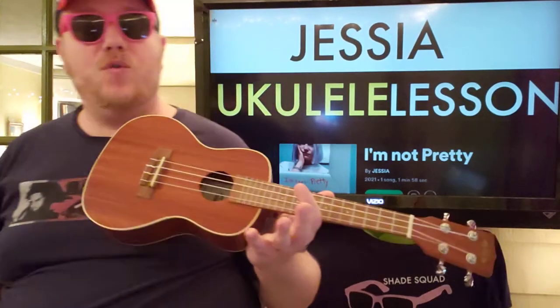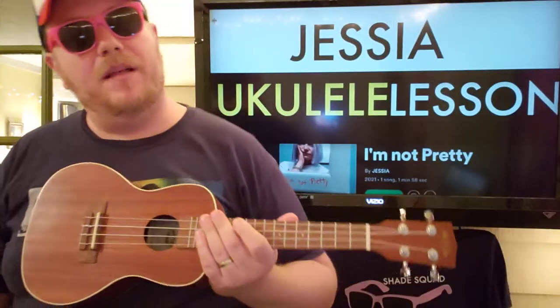Guys, what's up? It's Brian Mike here again with a ukulele lesson. We've got Jesia — there's a song called I'm Not Pretty, which I definitely like. The strumming pattern and some of the chords are a little funky, but I'm gonna show you how to play them. If you like this video, please like and subscribe. Let me know other songs by Jesia you want to learn on ukulele.